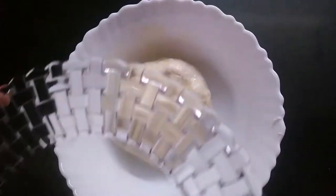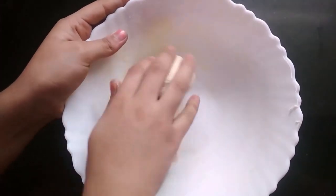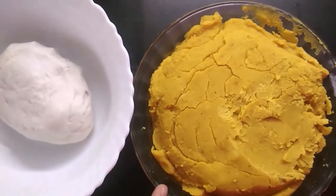After 30 minutes, the dough has set properly. Knead it again for 5 minutes. Now the dough is ready and the puran filling is also ready.